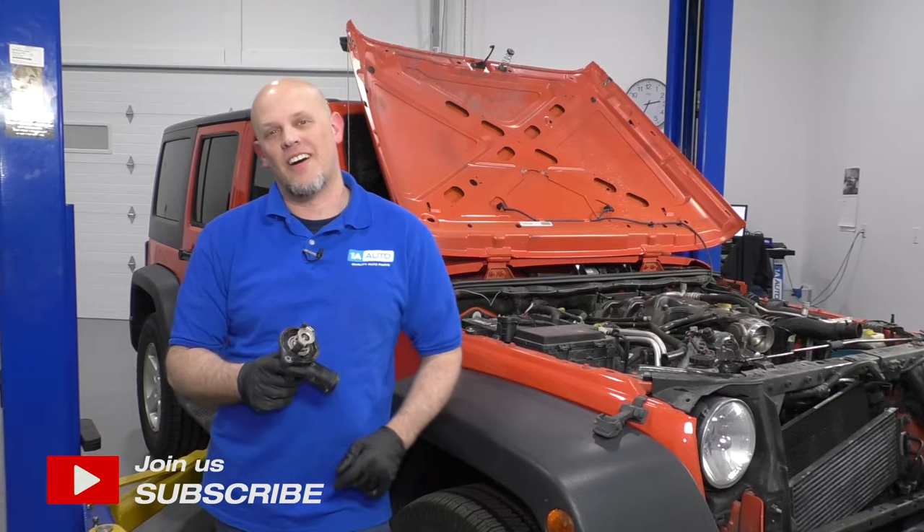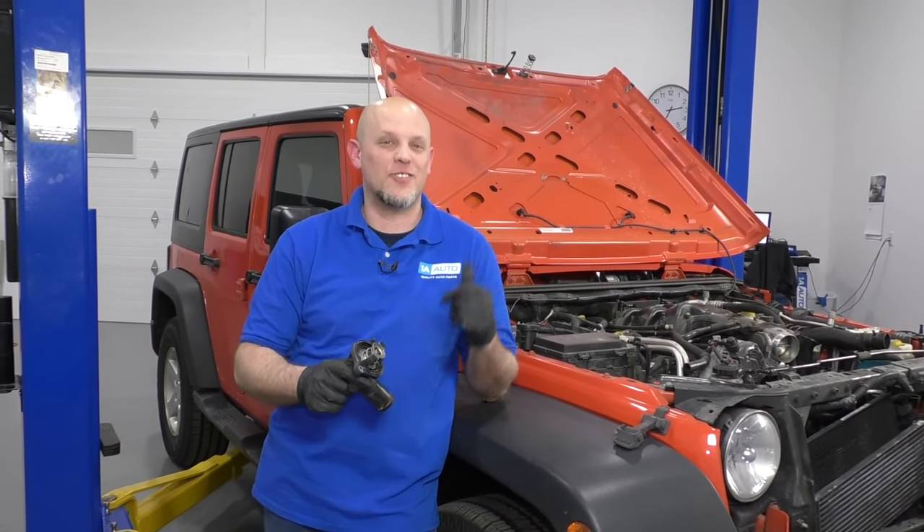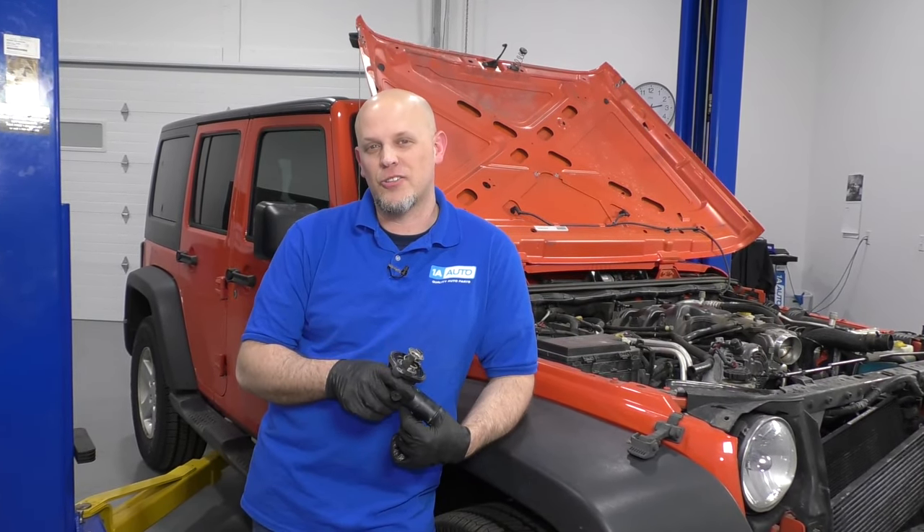What's up, guys? I'm Andy from 1A Auto. In this video, I'm going to show you how to replace the thermostat and housing on this 2015 Jeep Wrangler. If you need parts for your vehicle, click the link in the description and head over to 1aauto.com.